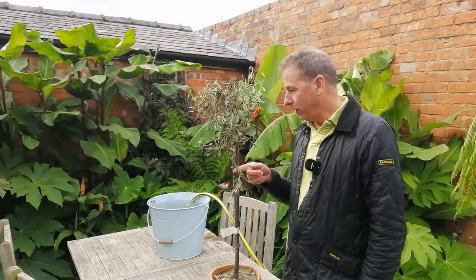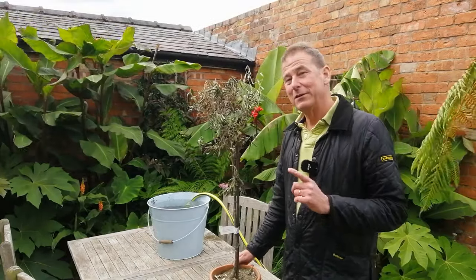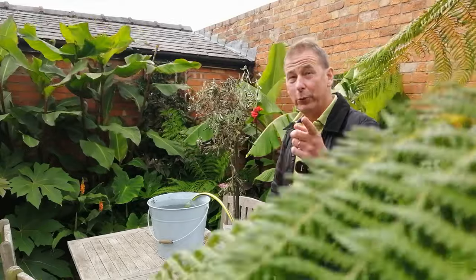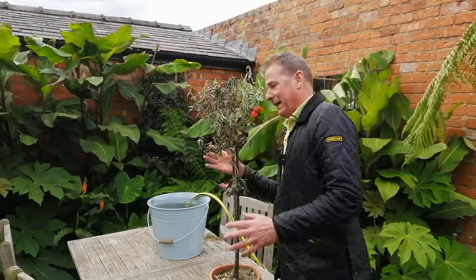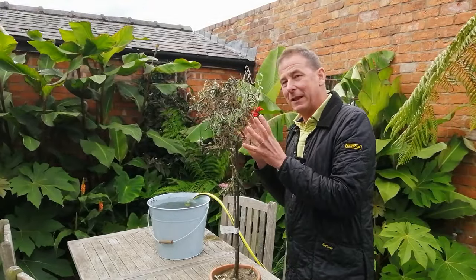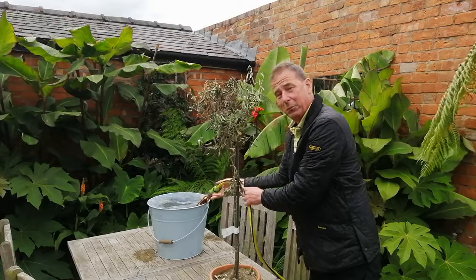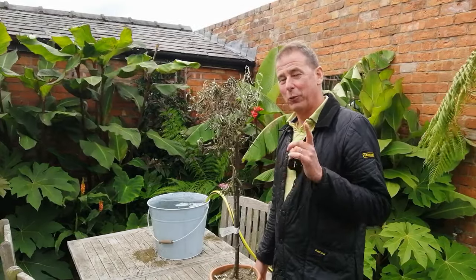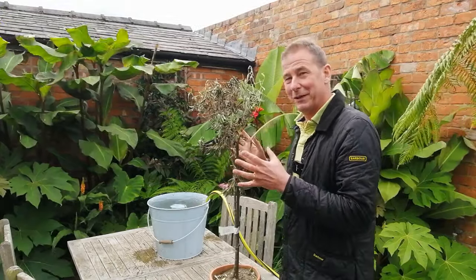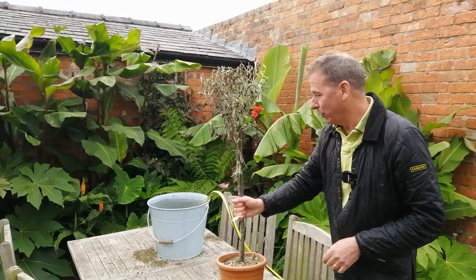There are even bits of it snapped off and broken off. The first thing I'm going to do is soak this in water for 24 hours — I'll do the next bit of this video tomorrow. Any leaves that come back to life and regenerate in that water I'll leave on, but the rest I'll prune off. Let's get it plunged in this water.